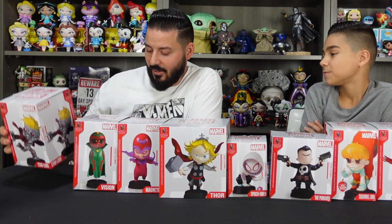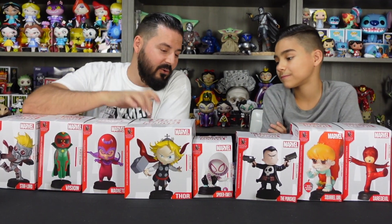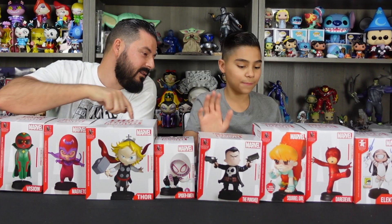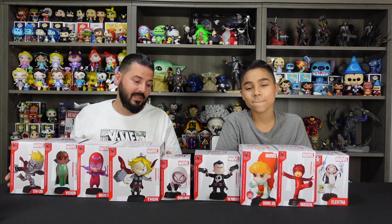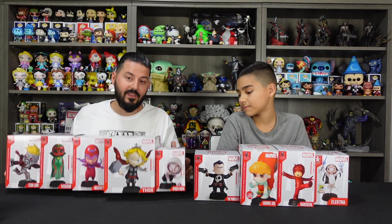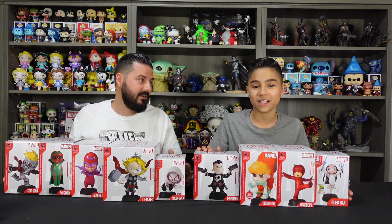We got Star-Lord, Vision, Magneto, Thor, Spider-Gwen, the Punisher, Squirrel Girl, Daredevil, and Electro. As you can see we got a lot of figures, so the plan is going to be to unbox five in this video and then these four in the next one.